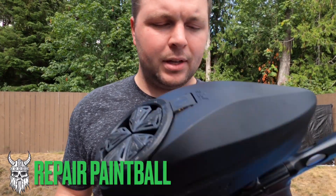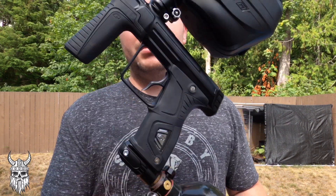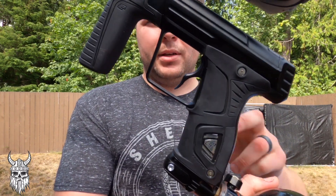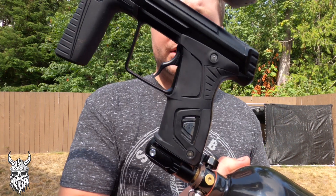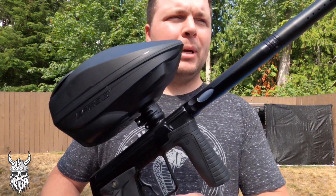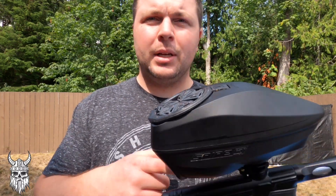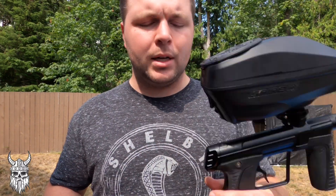What's going on guys? Today we have a Planet Eclipse 170R, all black, with the Super Stancy Customs Deuce Trigger. FR back, stock PE tip, and this one has the Gamma Core Volume Mod on it.